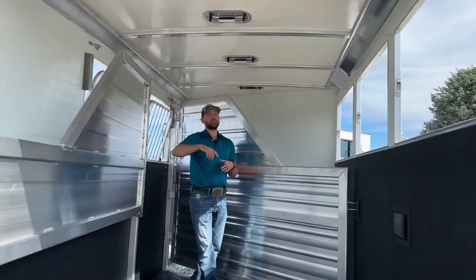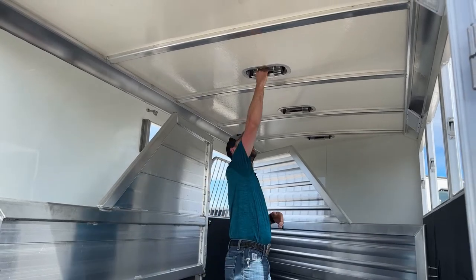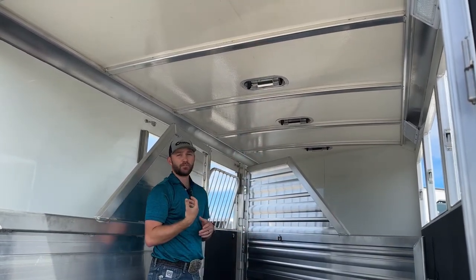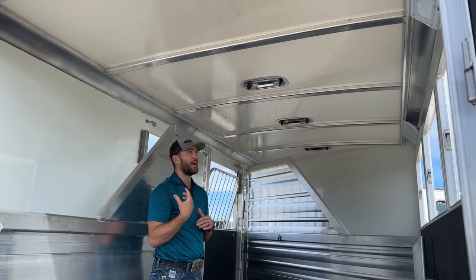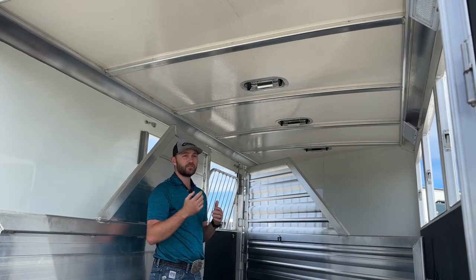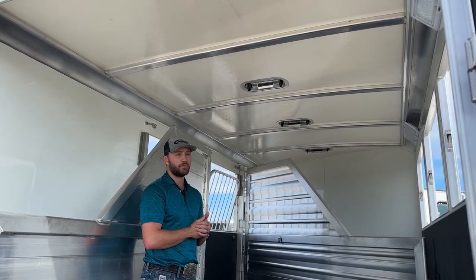Each one of your three stalls is going to have a two-way roof vent. The way these work is they run on a little bottom swivel — you can set them to either pull fresh air into this trailer or circulate that air out of the trailer. On hot mornings you can open them up and really get the air moving through, or if you're trying to get some stagnant air moving out, you can open those the other way and get that air pulled out.